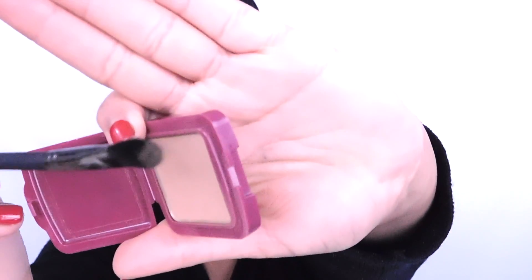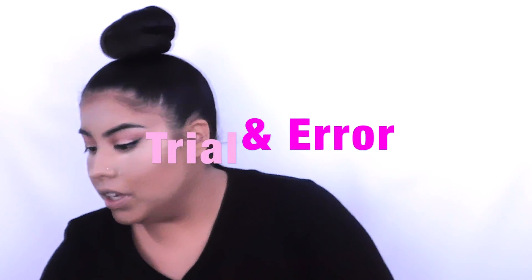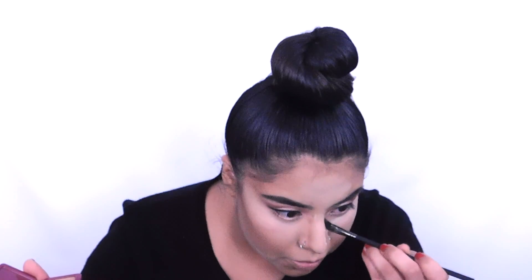I'm going in with the BX80 from Revolution — if you know how to pronounce it, comment below. Look at how fine this brush is. I used to make the biggest mistake of going in with a big brush for this. We're using it to give the illusion of a smaller nose.